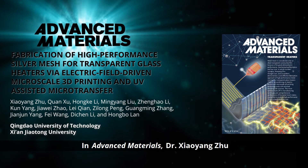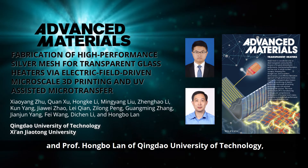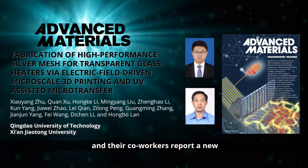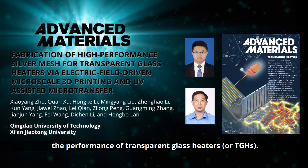In Advanced Materials, Dr. Xiaoyang Zhu and Professor Hung Bo Lan of Qingdao University of Technology and their co-workers report a new silver mesh fabrication technique that improves the performance of transparent glass heaters, or TGHs.